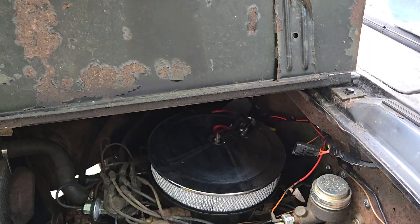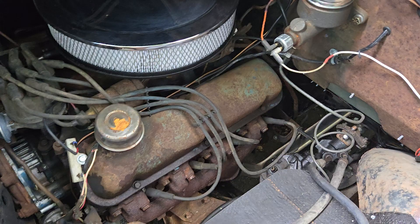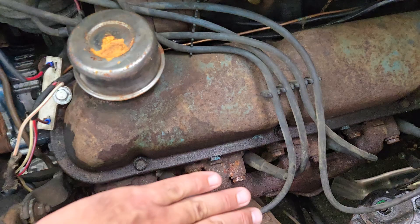Good morning, it's Eric here and I'm doing a cold start on our 1955 Dodge truck. This has been built — at least what we were told when we bought it — on a 1966 Ford Galaxy frame, including the 289 and C4 automatic transmission.